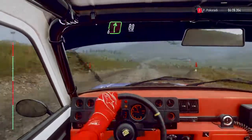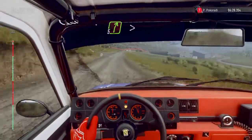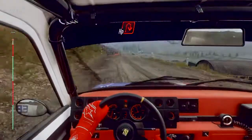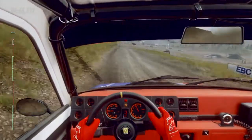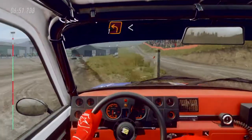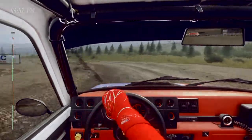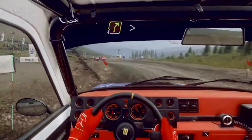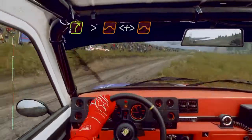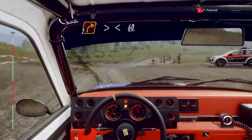Six right, eighty. Crest into five right long, tightens through gate and water splash. Jump. One hundred. Turn. Tight hip in right. Into one left long. Opens. Two long. Sixty. Four right, tightens over jump, opens long, tightens jump. Into four right, tightens through water splash. And two right long, tightens through gate.